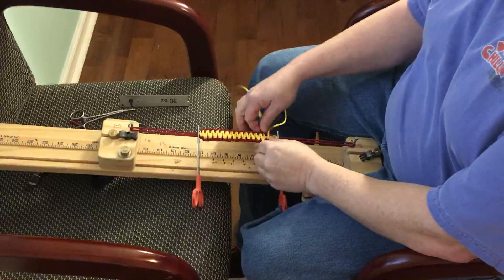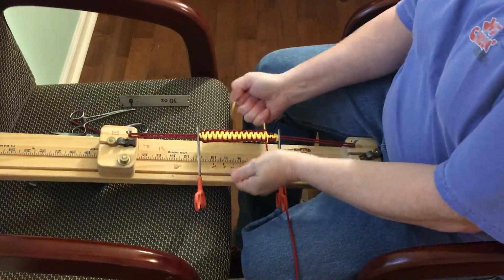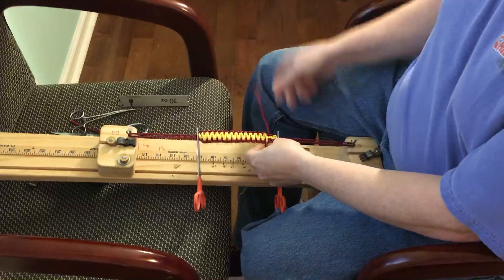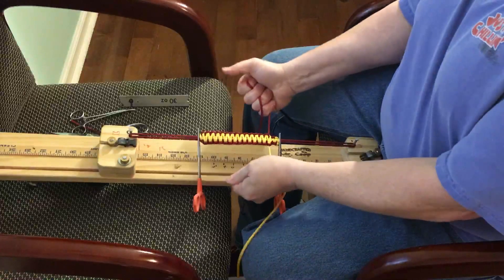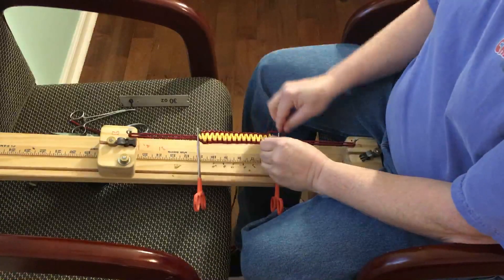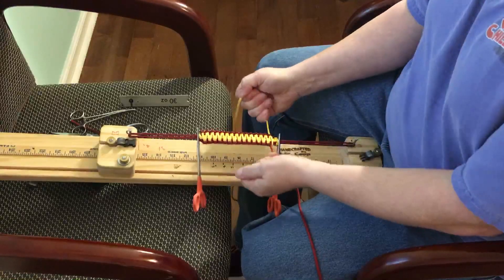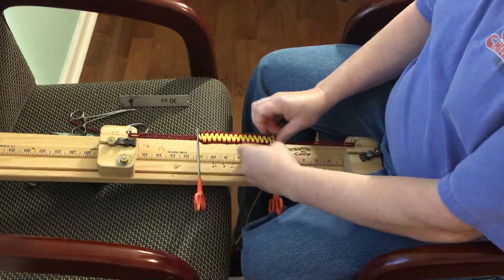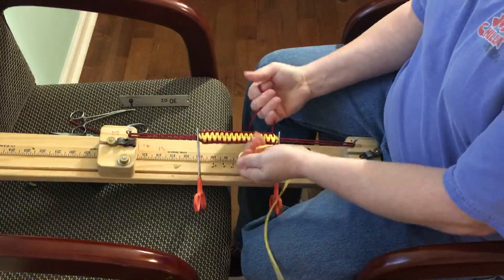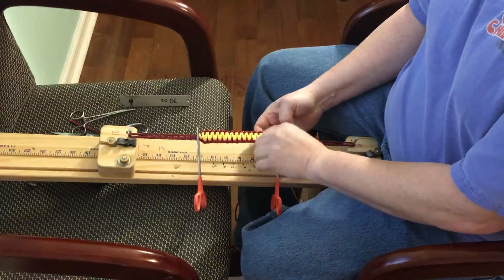Coming down to the last of it now. This is a jig by Mr. Coop - you don't have to buy this jig from Mr. Coop; it was really expensive. You can just look up some videos on how to make your own jigs. They're fairly simple to make. I wish I'd have made mine instead of buying this thing.